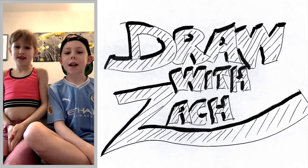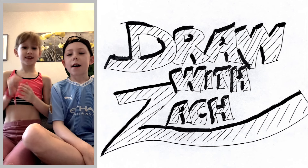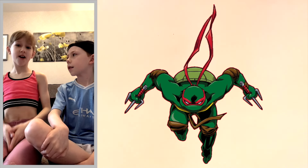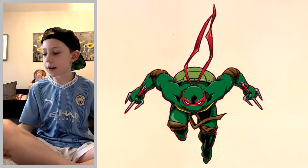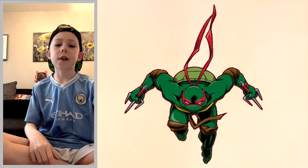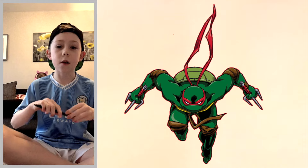Hey guys, welcome back to Draw with Zach! Today we are going to be doing another drawing. I'm Zach and this is Frankie. We're going to draw Raphael from the Teenage Mutant Ninja Turtles — make sure to stick around till the end of the video. Pause now to go grab yourself a piece of paper, a pen or pencil, and something to lean on, and we will get started.